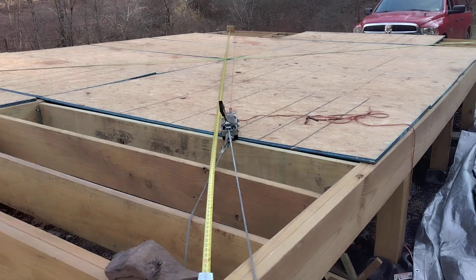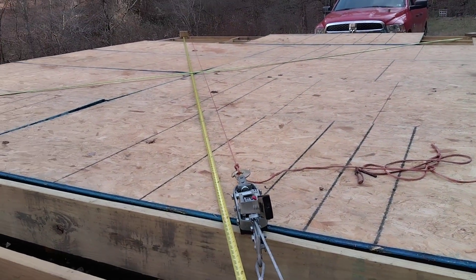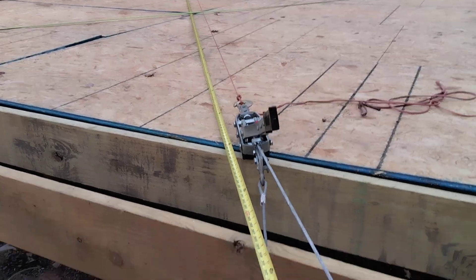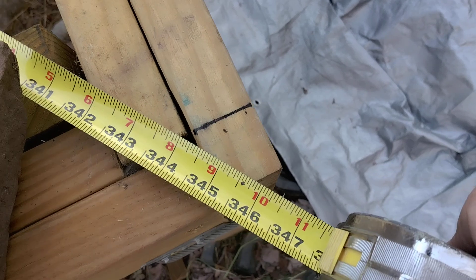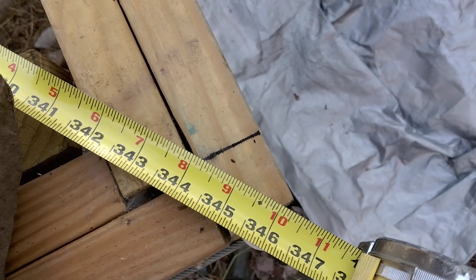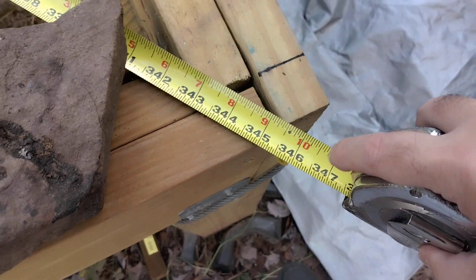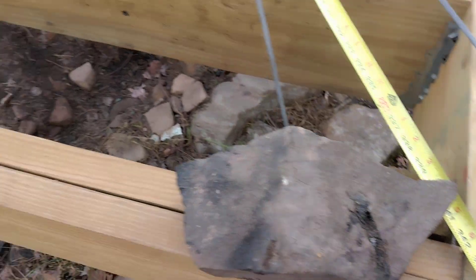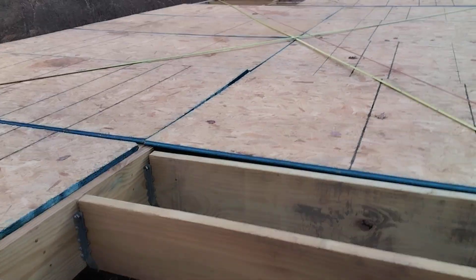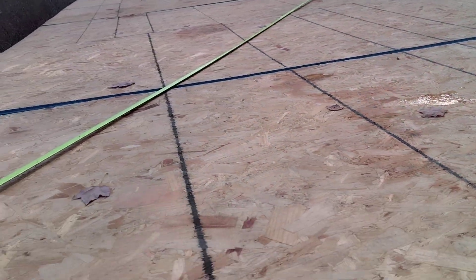Anyway, let's hope everything stays where it is. I might put a board up there and screw it down. You can see right here it's a little bit more than 346 inches — 346 and a little bit more — and it's supposed to be 346.1 for a 16 by 24.